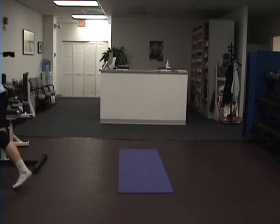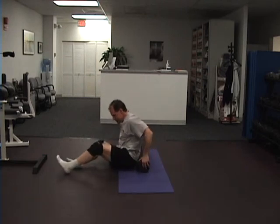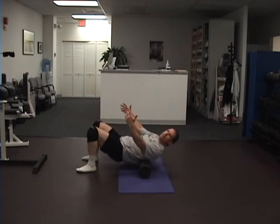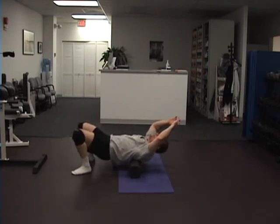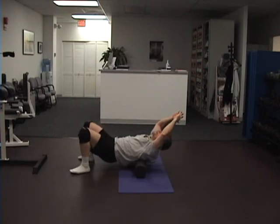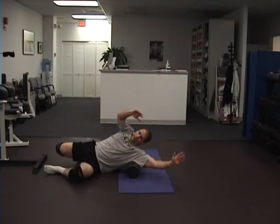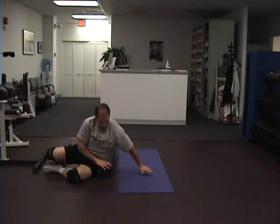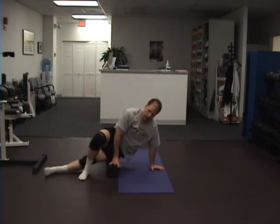Then I end with my favorite foam roller and do some thoracic cage mobilization. I put it behind me, start a little lower than my shoulder blades, bridge up, put my hands back, and stay on one spot — don't go all the way up and down, just stay on one spot and get it loose. Work your way down. The foam roller is also great on your side — I usually do my lats a little bit in the morning, and then another favorite for everybody is the IT band. We can finish up there.